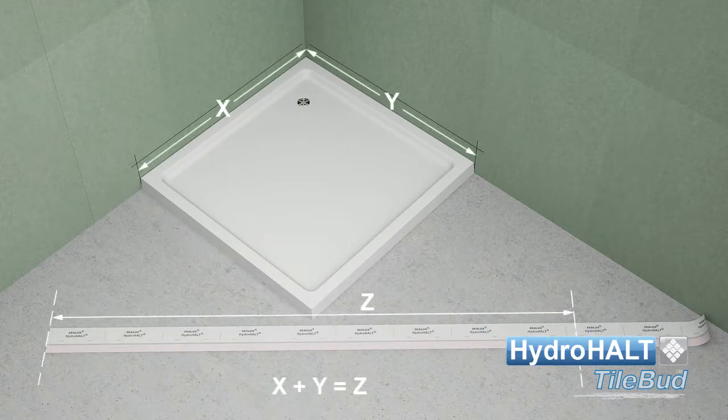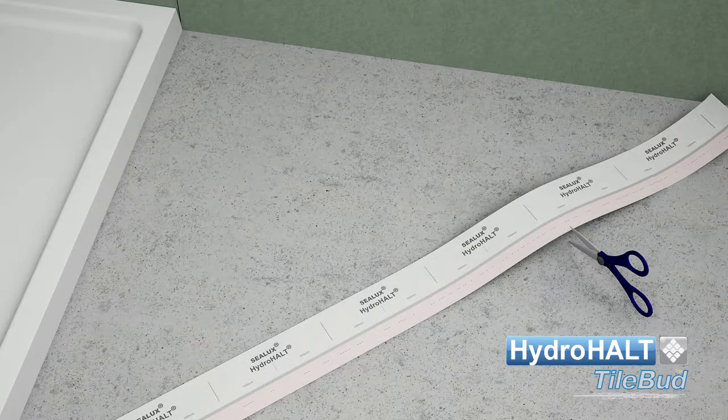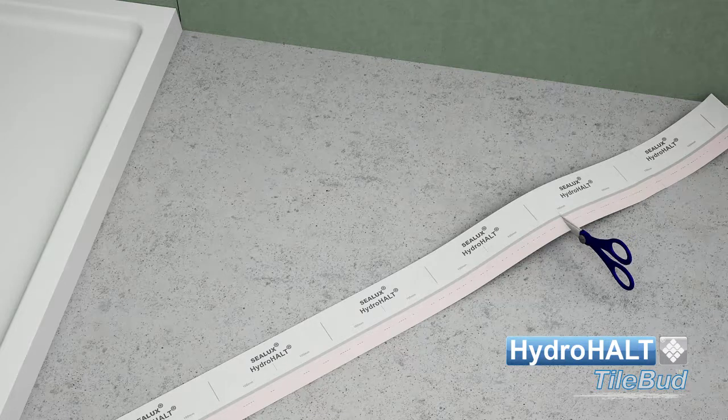Measure the length of the joint being sealed and cut the strip accordingly. The strip should not extend beyond the tray or bath ends.